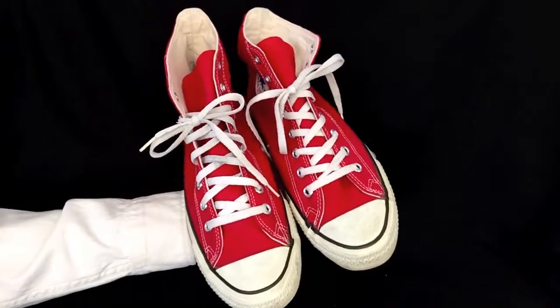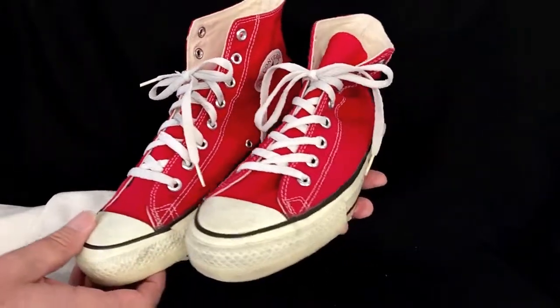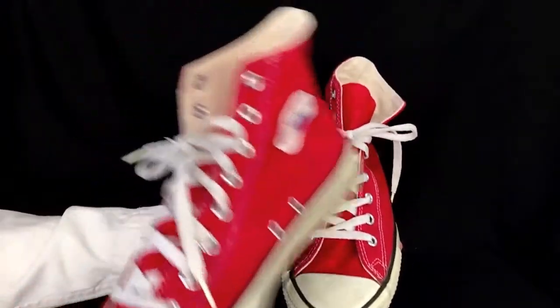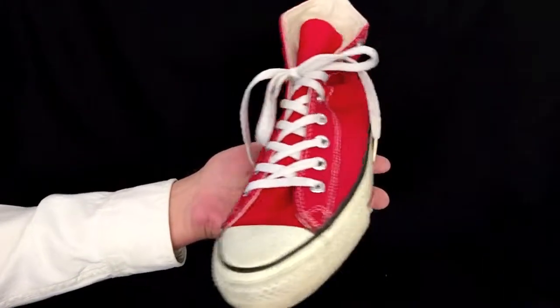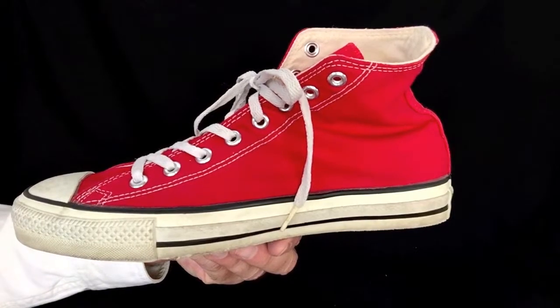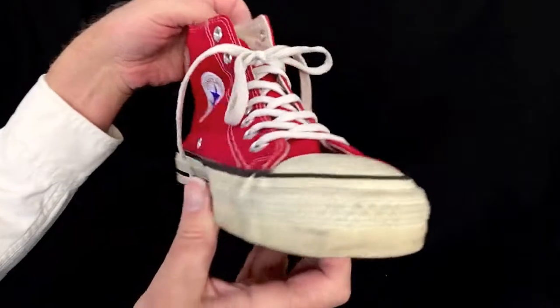Vintage Converse All-Star Chuck Taylor Red High Tops. These are terrific vintage shoes made in the USA. Let's have a look at them up close starting here with this left shoe. They look great as you can see.